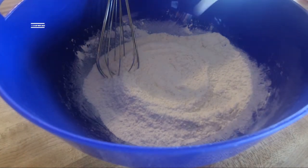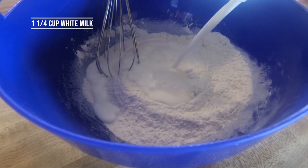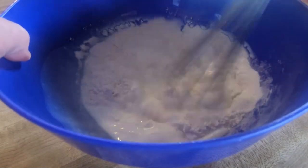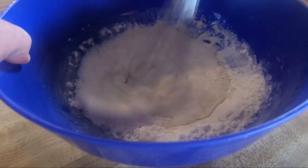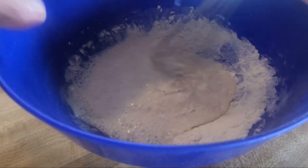I'm going to add about one and a fourth cups of milk right in here and mix that up real good. Might need to add about another fourth cup of milk in a bit — we'll see, to get the texture I like.